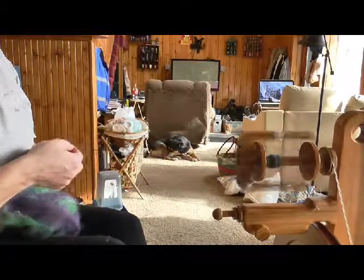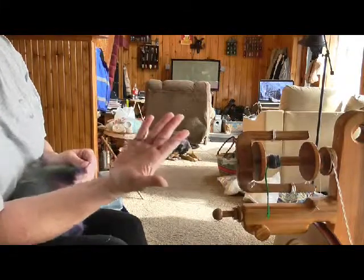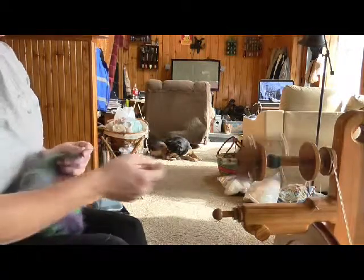You have a lot of control over the diameter of your yarn this way. As you can see, I put very light tension on this to make a really thin yarn. This is about lace weight and it's just a single ply.